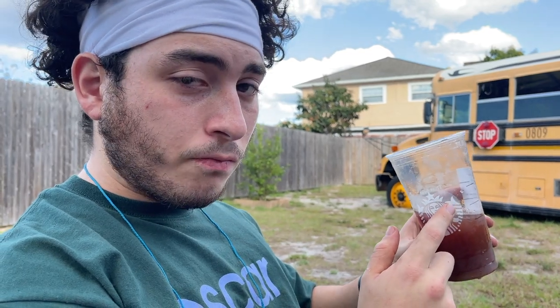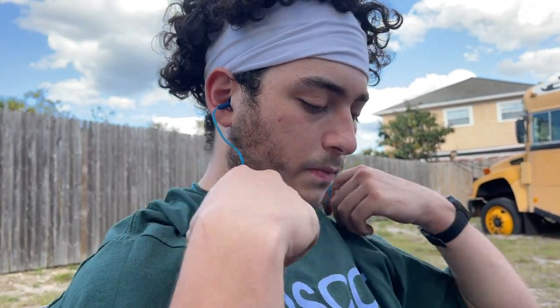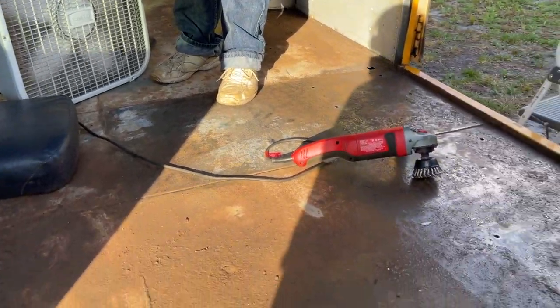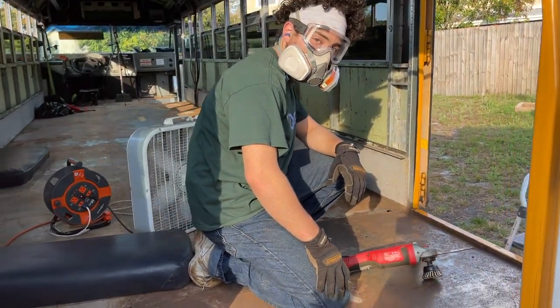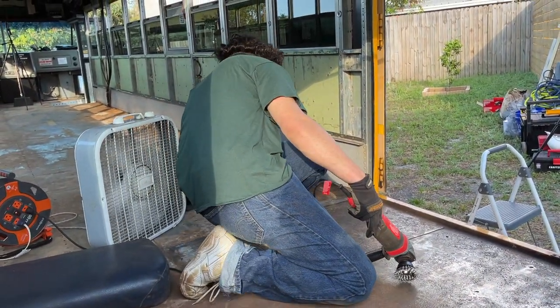We're back at the bus. Jake is doing a little Starbucks power-up. I am out of commission for a little bit because my leg got hurt, as you saw with that graphic contact. Jake just got off work and it was his idea to come straight to the bus and work — props to him. We are now gonna try using the wire wheel just because the flap disc isn't enough. The wire wheel apparently takes longer, but we're here to create a good foundation and whatever it takes is what it takes.